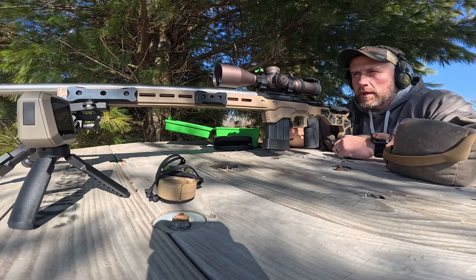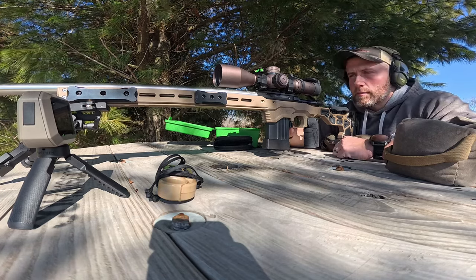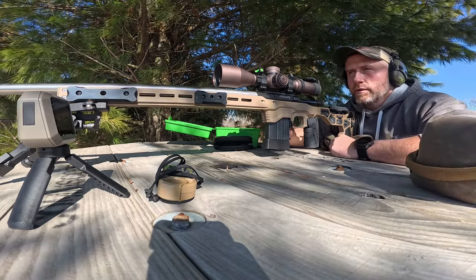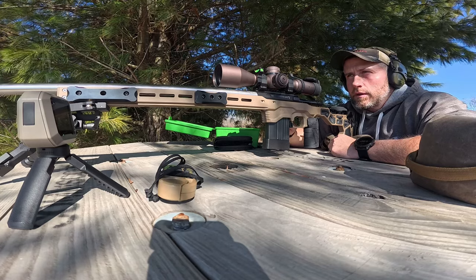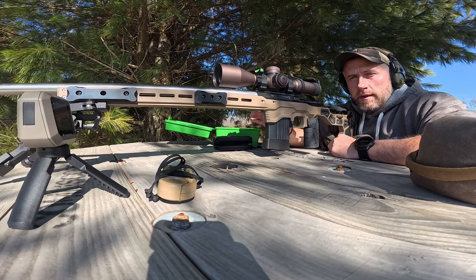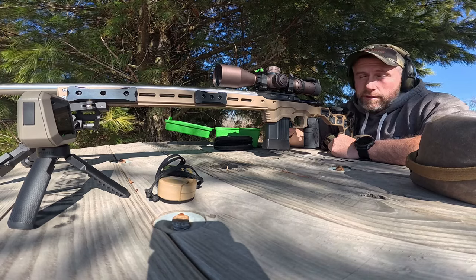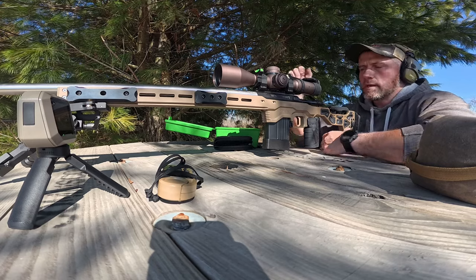I don't have the chrono on yet because I'm still fouling the barrel. I think I've got three more in the magazine. I've already got the targ dots down there on a piece of cardboard starting from 29.8 and ending at 30.6. We'll just get right into it and see what happens today — pretty excited about it.